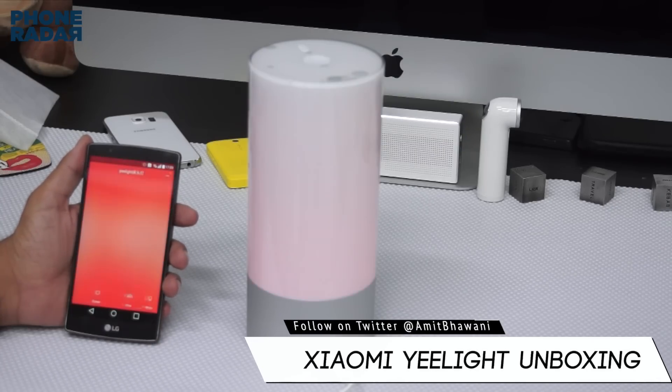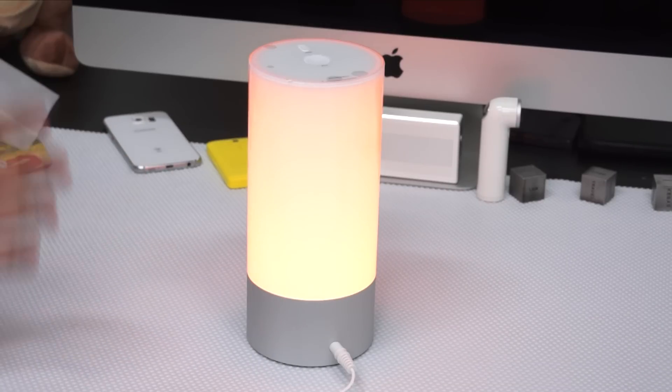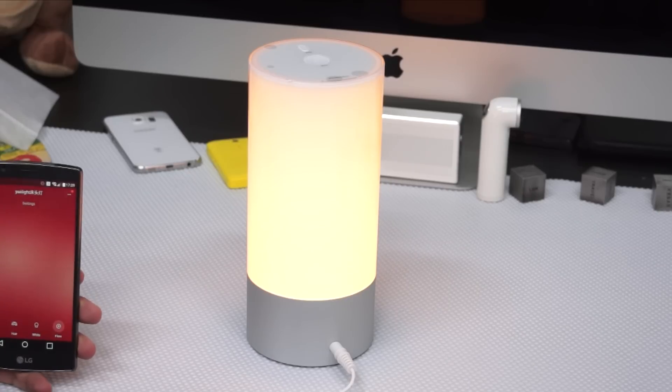So those are the options you get on the E-Lite from Xiaomi. That was the demo and unboxing. Don't forget to hit the thumbs up button and subscribe to Phone Radar for more. This is Amit signing off — I hope to see you guys in the next video. Thank you.